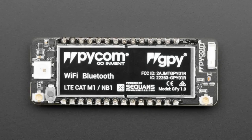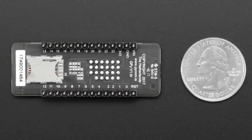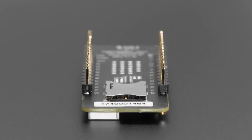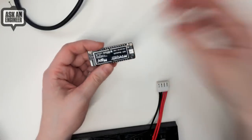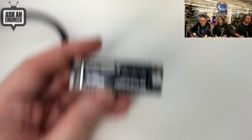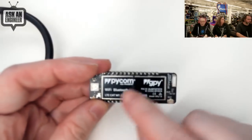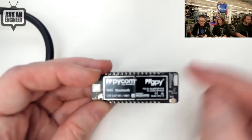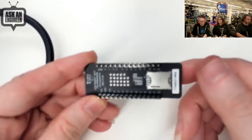Pycom. We got a Pycom GPY, so this is the latest board from Pycom. They have a MicroPython core that runs on the ESP32, and then they toss all sorts of other wireless goodies on there. This board in particular has the ESP32 with Wi-Fi and Bluetooth, and then they add an LTE Cat-M cellular module. There's a little SIM card slot on the bottom.